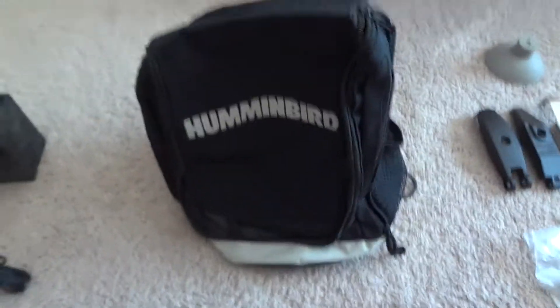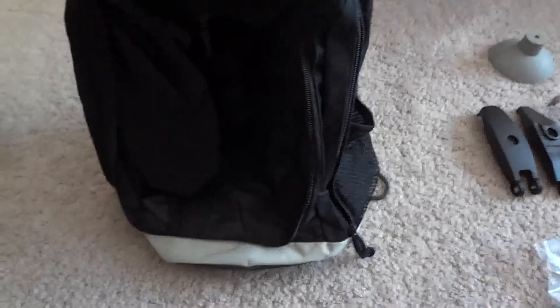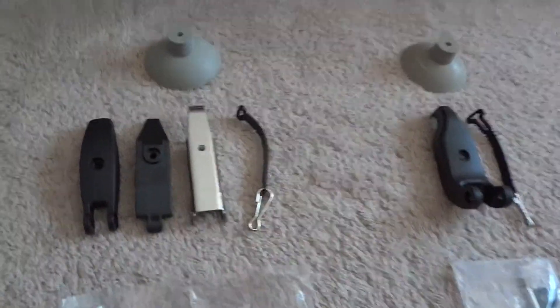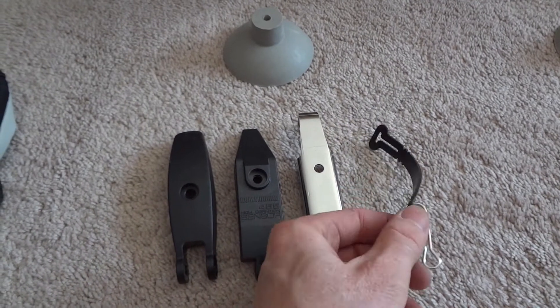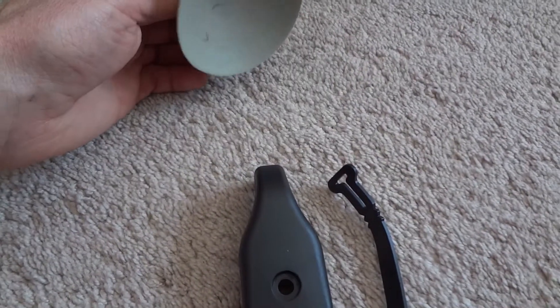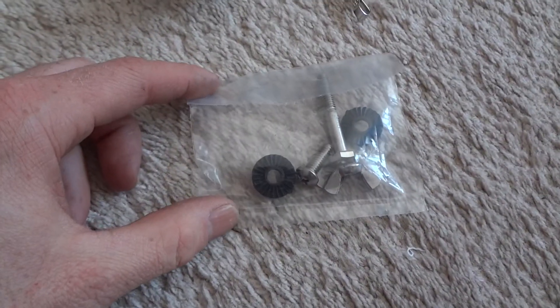It came with the bag, which seems decent — grippy things on the bottom and clips on the side. It also came with accessories I probably won't even use: a suction cup, three different mount types, some type of strap, and hardware. A second bag includes another suction cup, another mount type, another strap, and more hardware.